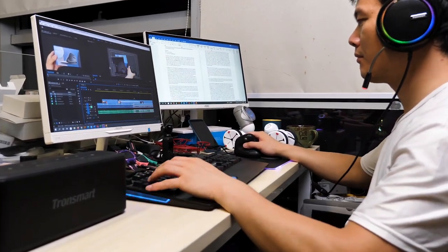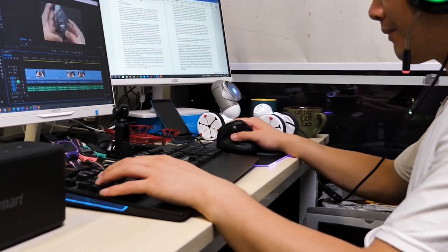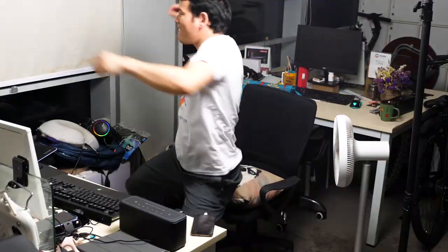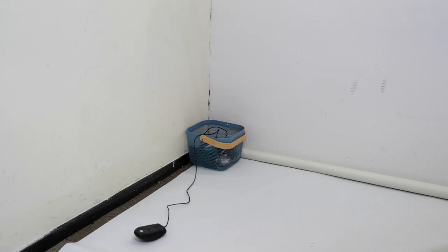I was testing heavily with the Deluxe Seeker for video editing and office work for the past week. I did feel my wrist less painful and achy — I feel relaxed and happy. After getting used to the Deluxe Seeker, I immediately threw away my long-time-used traditional mouse.